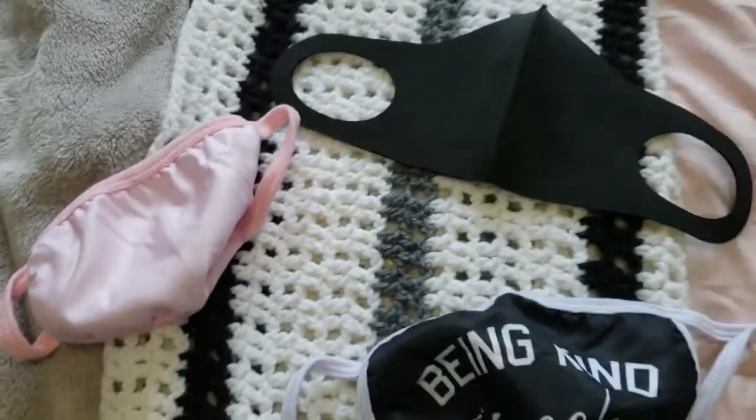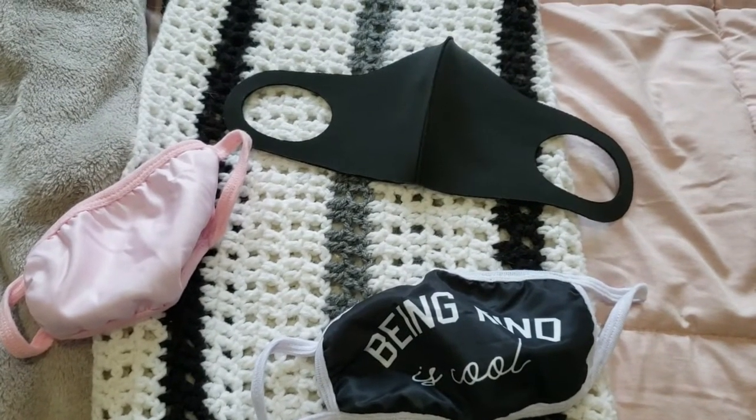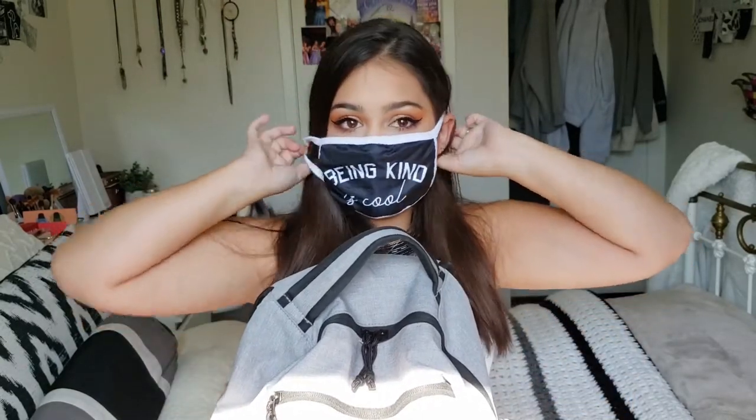In this pocket I have a bunch of random stuff. The first few things are something you should definitely be wearing especially during these uncertain times — face masks. I have three. I have a basic one and a pink one. This one's cotton and has a little filter pocket — it says 'being kind is cool,' I got it at Urban Planet. The pink one is the same brand but smaller for my small face, also has a filter pocket. And then I have a basic black mask which matches with everything.